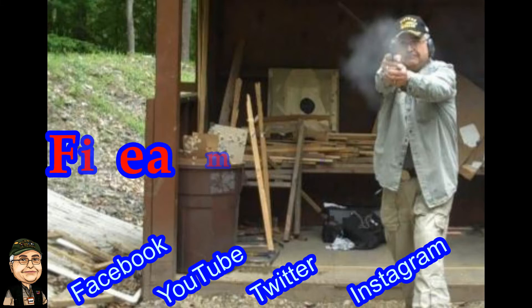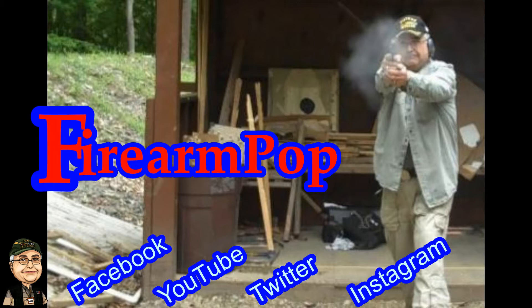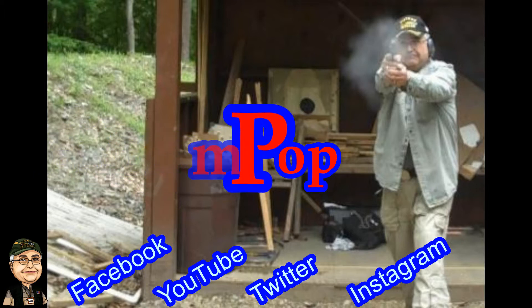Praise the Lord and pass the ammunition, praise the Lord and pass the ammunition, praise the Lord and pass the ammunition, and we'll all stay free.